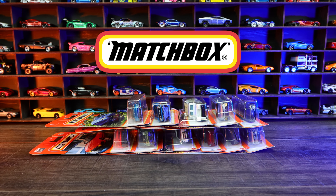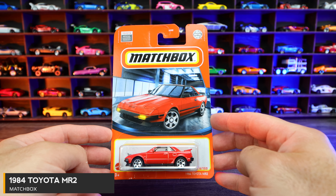What's up, Peak Timers! Today, we're unboxing the newest Matchbox cars — the 1984 Toyota MR2.